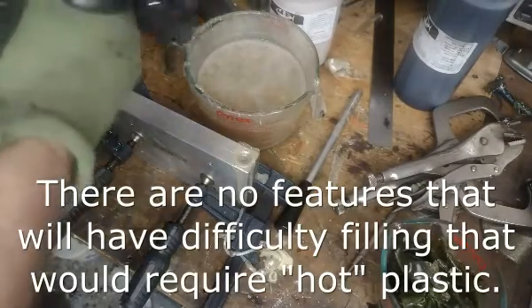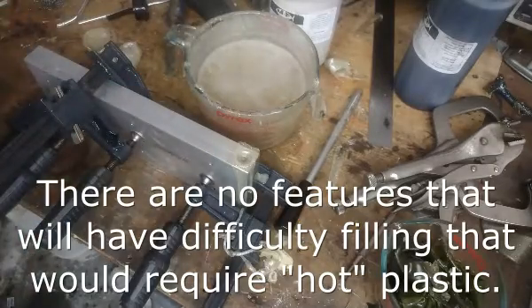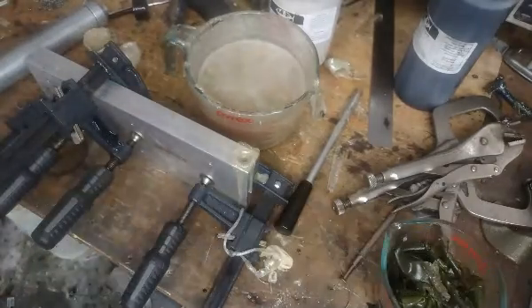I forgot to blow the snot out of the injector nozzle. All right, I'll see you guys in a little bit.